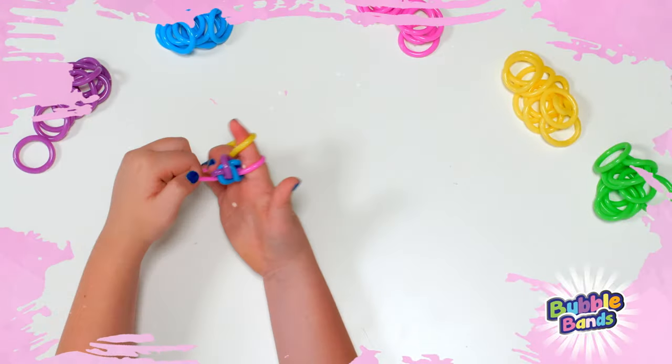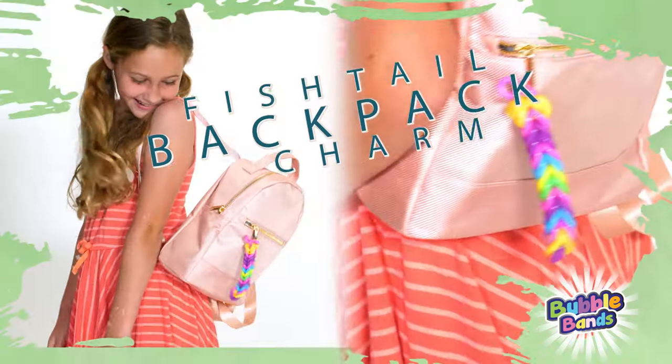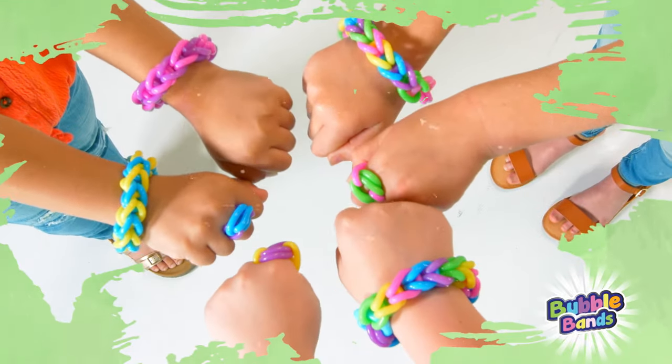Choose your colors, then use your fingers and loop, loop, loop into a colorful bubble bracelet. Fishtail backpack charm or pencil grip to save your fingertips. Use your imagination to create almost anything with Bubble Bands.